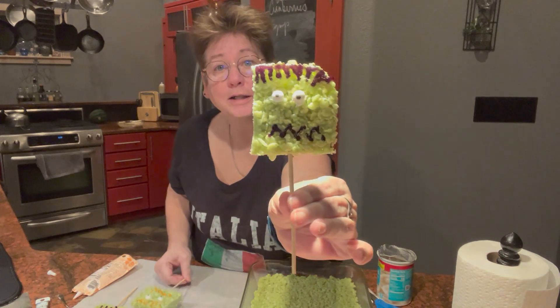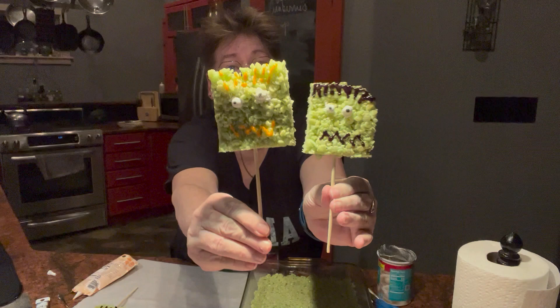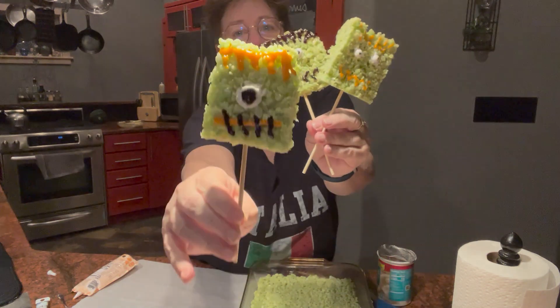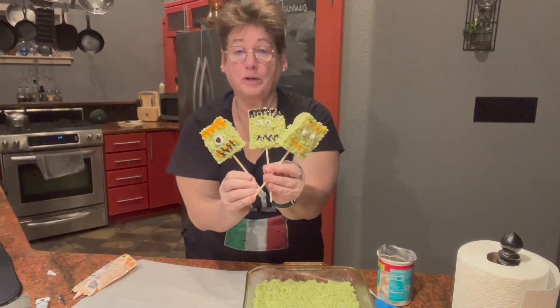Here we got one scary monster, two scary monsters. It's really hard to see with this light. And there is the one-eyed monster. So a great party favor.